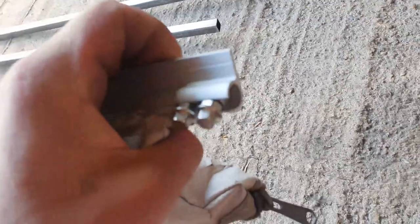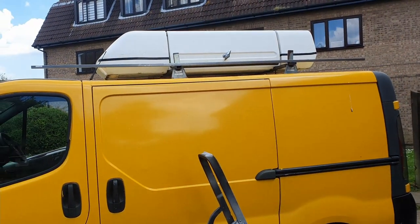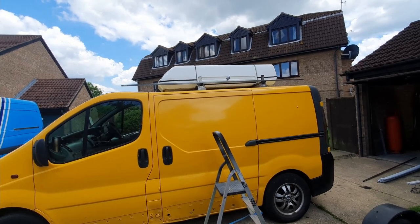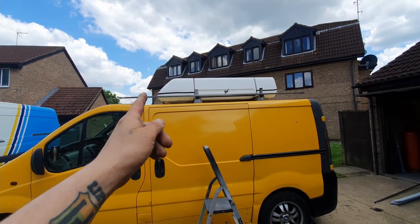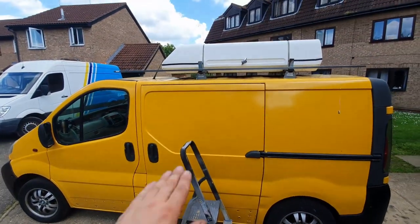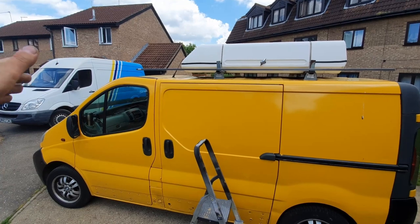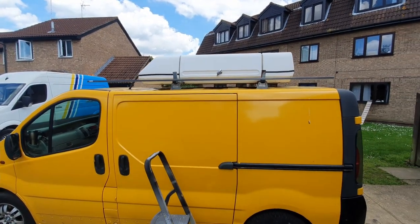So we've got two meters 60 centimeters length, and it's sticking out up till here when it's supposed to be till here. The reason is that the Vivaro roof is warped - concave, or whatever you call it - it's not straight.